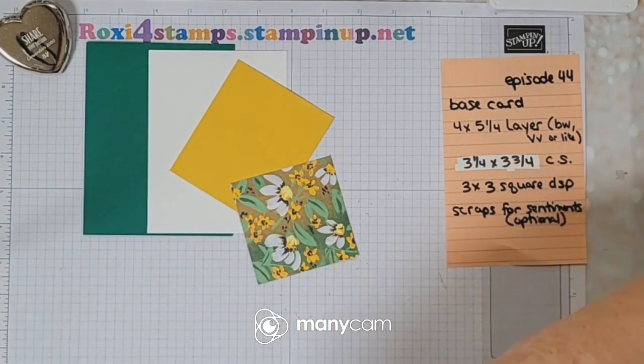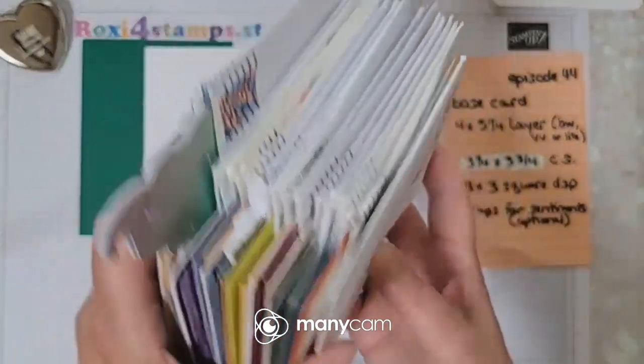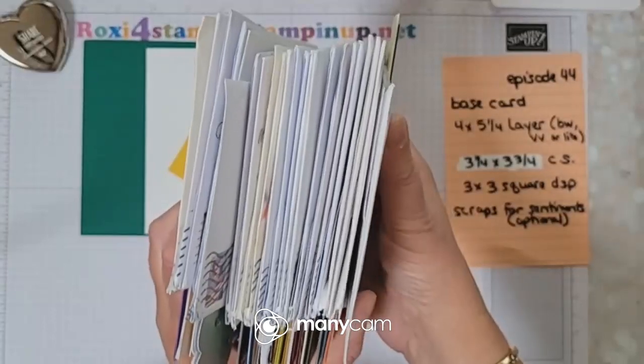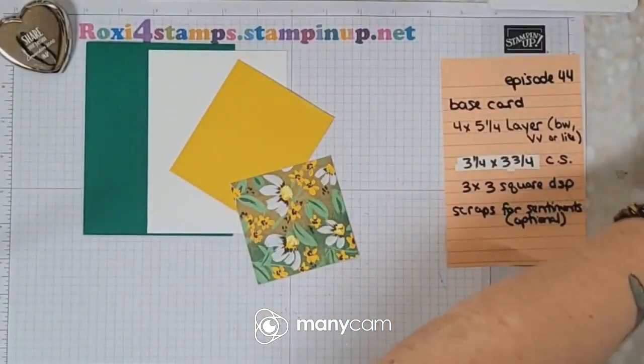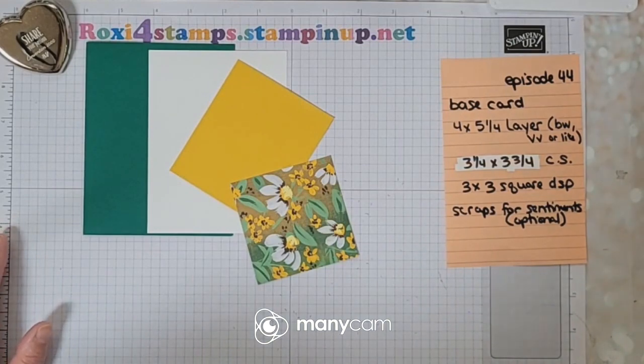Hey, I just wanted to take a moment to thank everyone — I've gotten over two dozen birthday cards. Really appreciate everyone who took the time to send a card to me. Have a great Wednesday and we'll see you on Friday to finish this up!